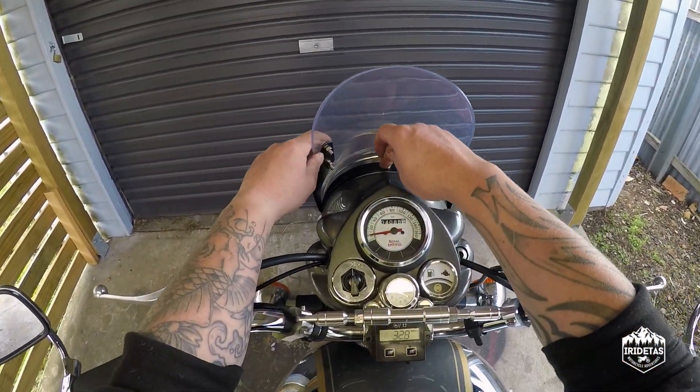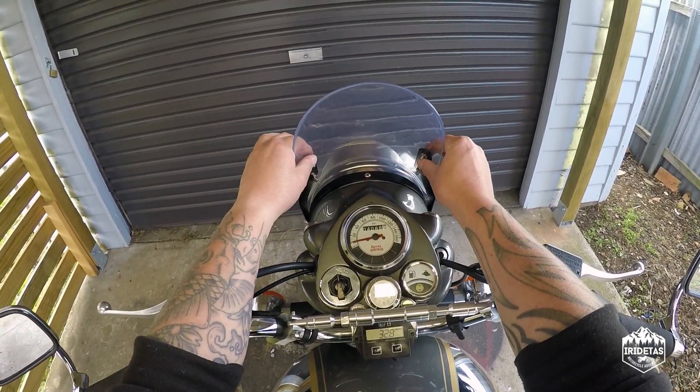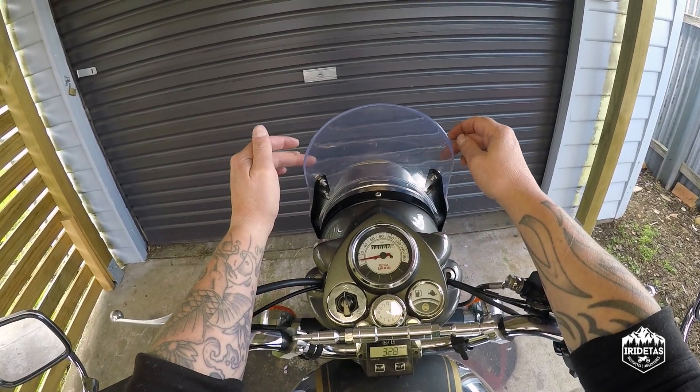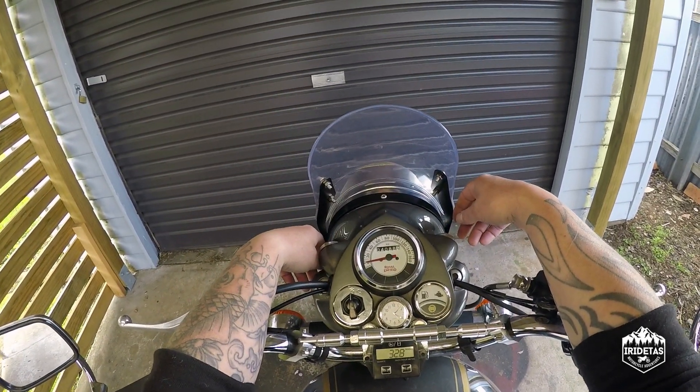And then from there, tighten the middle one, tighten up the ones on the screen. They don't need to be torqued up too hard, otherwise you run the risk of cracking the screen, which would be a waste of time and effort and money.